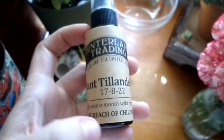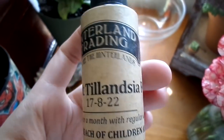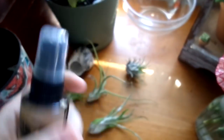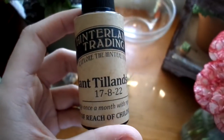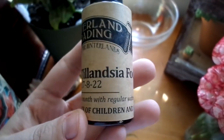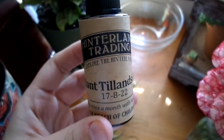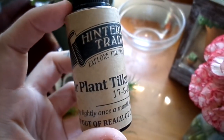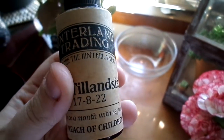This is optional — I got this off Amazon. It's Air Plant Tillandsia Food, which works for these guys. You could give them a spritz once in a while to give them a little bit more nutrients, but I don't use this too often because I'm finding it's kind of discoloring one of them.